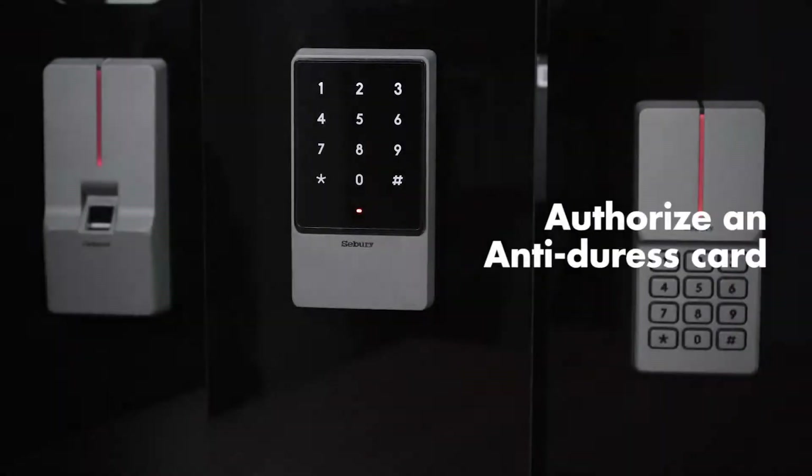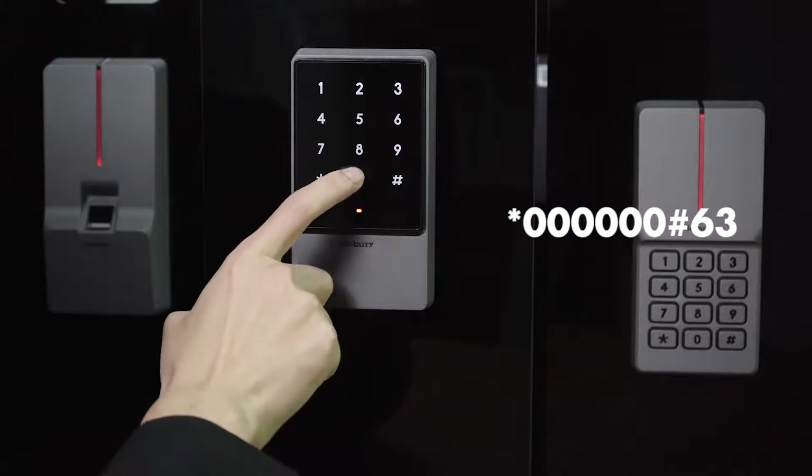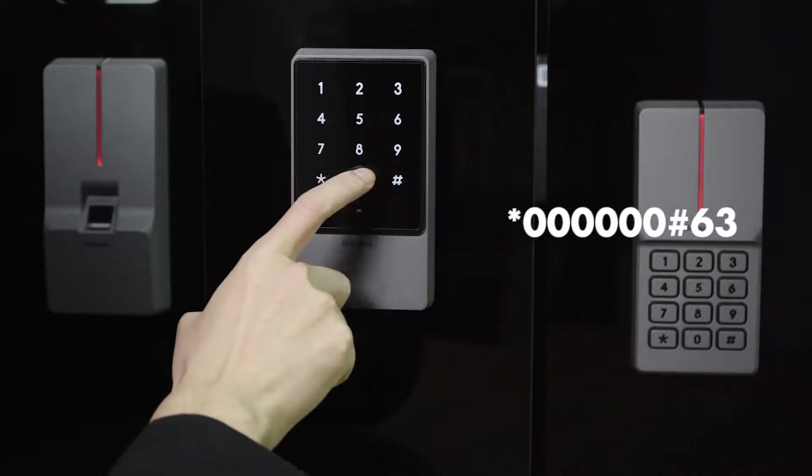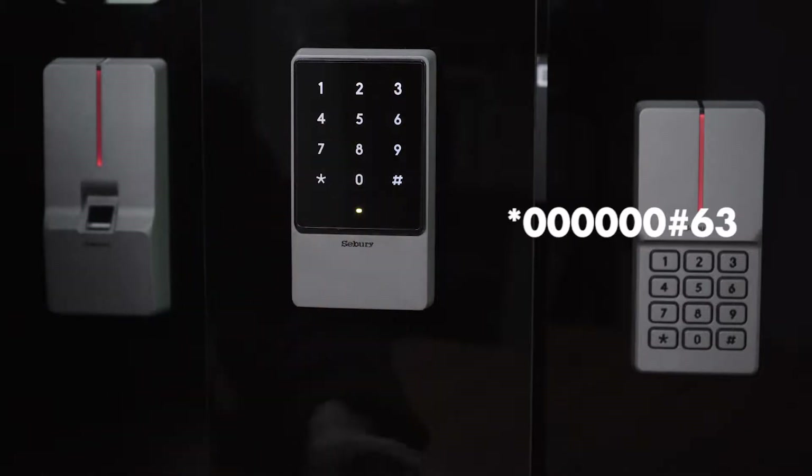Authorize and add anti-duress card: star key, 6-0, pound key, 6-3, swipe card.